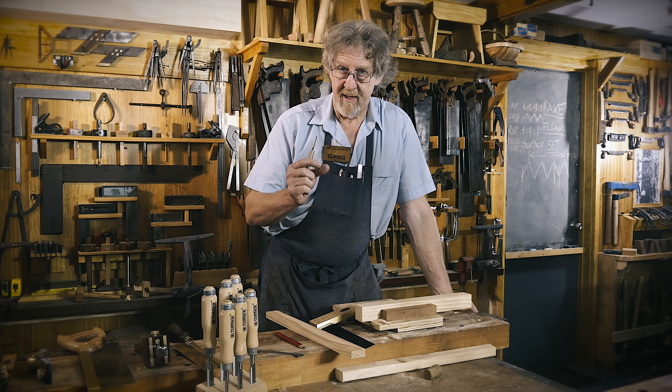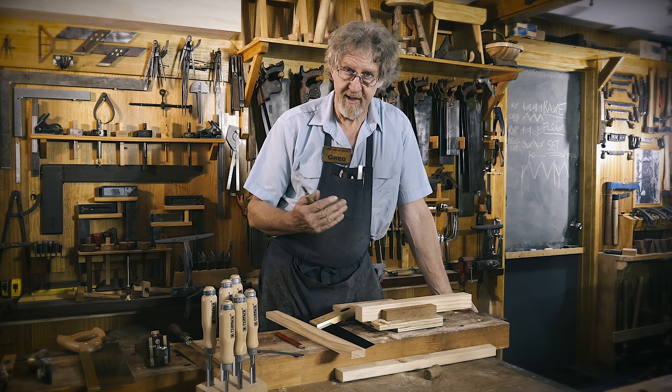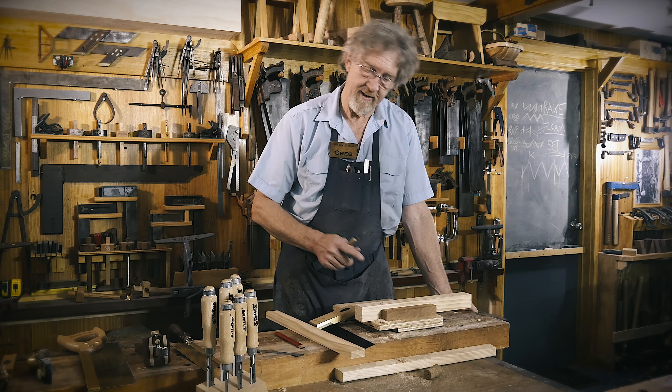As a plant or woodworker, there are a lot of times when I want really tight, accurate joints. To do that, there's a whole bunch of tricks, techniques and things I'll use to make it a little bit easier. Let me show you a couple.